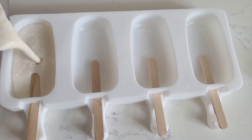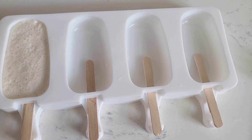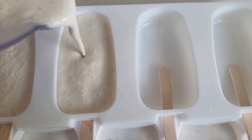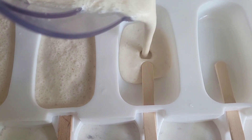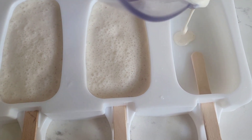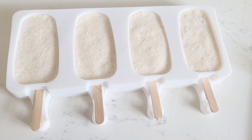Then I added the mixture to a silicone mold and inserted the popsicle sticks. Then you have to put it in the freezer and cover it properly so that it will set.